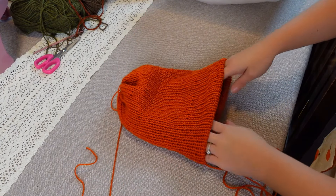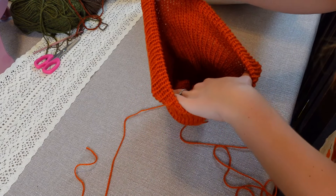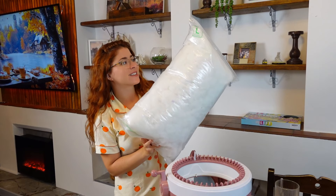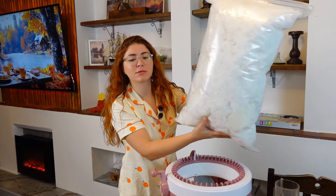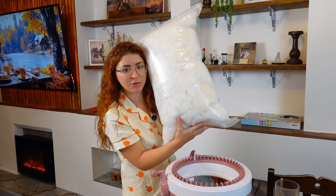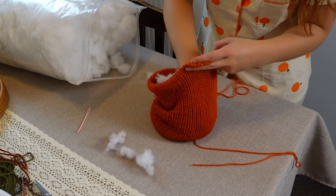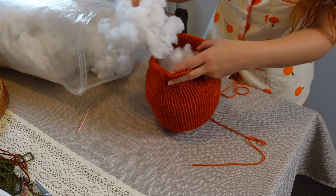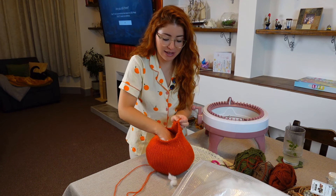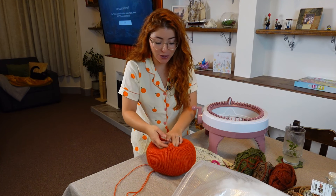Now we basically have a beanie, but this beanie is going to turn into a pumpkin — so we're going to stuff it next. I'll use this bag of fiber stuffing and stuff the inside of the pumpkin. You can stuff it as much as you want. I am liking the size of this — so happy I did 100 rounds. I was going to do 50 rounds and it was going to turn out so small!